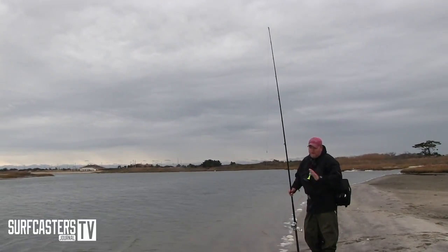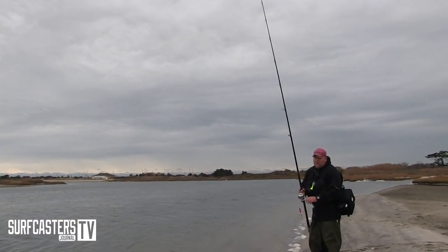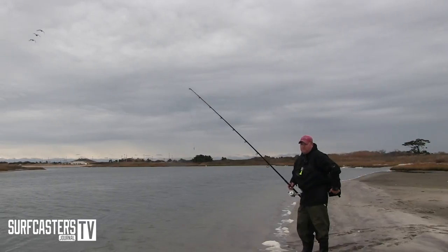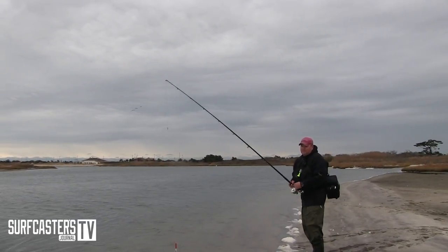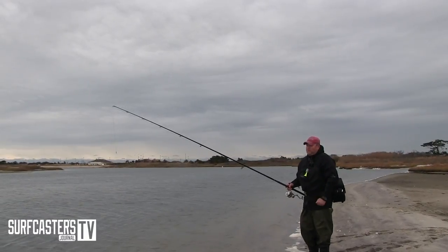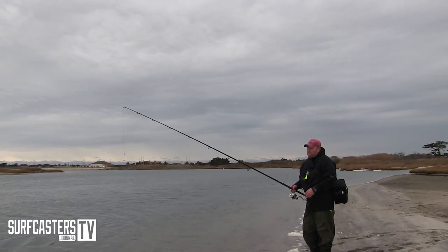The Super Strike needlefish is always in my bag no matter what I do. It might be a small one, a big one, a medium size one, but I always have a few in my bag. Sometimes that's all I throw. In the spring, when sand eels are around, that's practically all I throw is a Super Strike needlefish. I'm gonna show you a couple things.